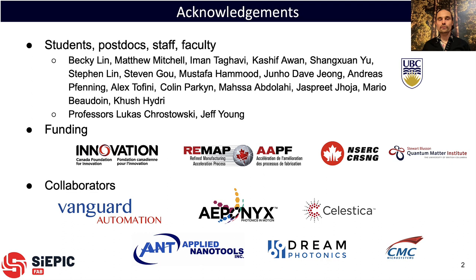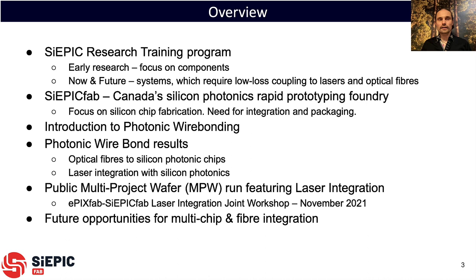We have funding for the purchase of the equipment, project funding and industrial collaborators. In particular, Vanguard Automation is the tool provider and several companies have been contributing samples. The overview of the talk today is: first I want to talk about the silicon electronic photonic integrated program, or the SIEPIC program.